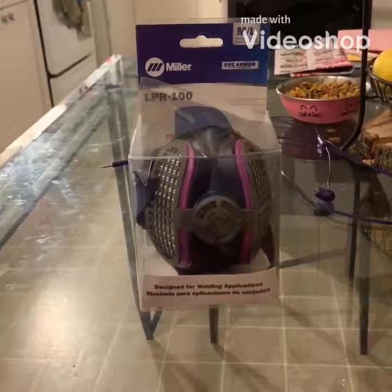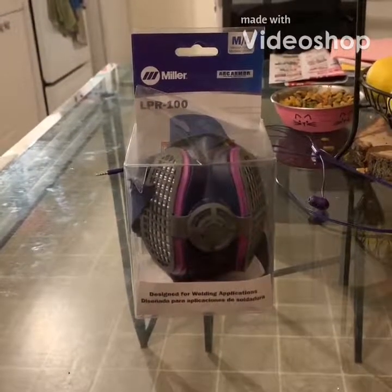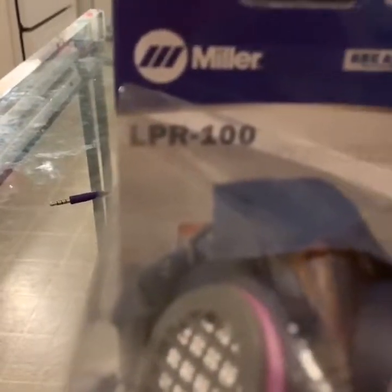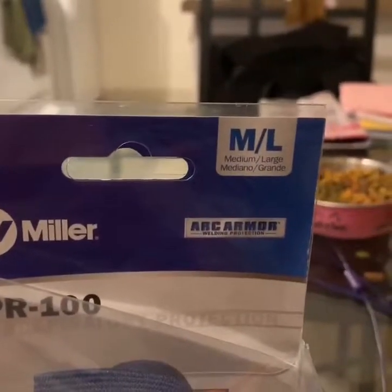Hey everyone, today I'm going to talk about my respirator by Miller, model LPR100, size medium-large.